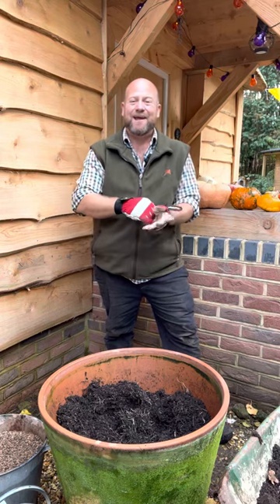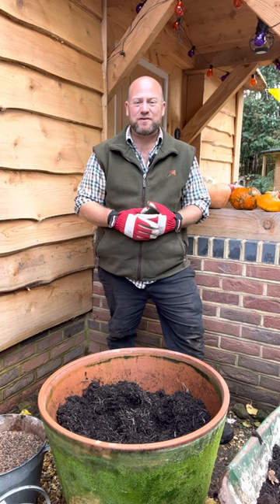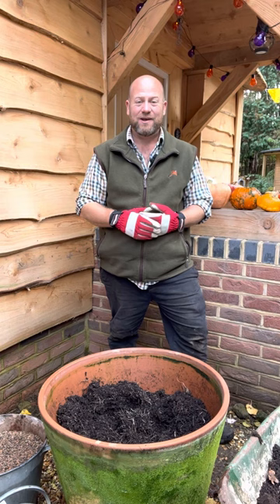Hi and welcome back to the North Lodge Cottage Garden and my final planting series of how to plant bare root David Austin roses. In previous videos you've seen me unpackage, rehydrate and then plant a bare root rose into the ground, and now you join me as I'm just about to plant a newly arrived bare root rose into a pot.